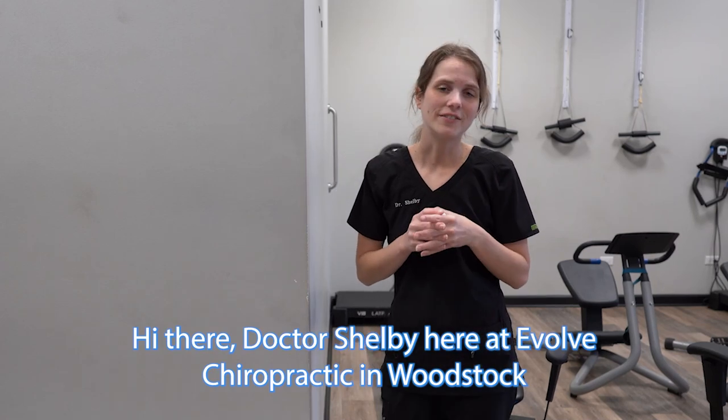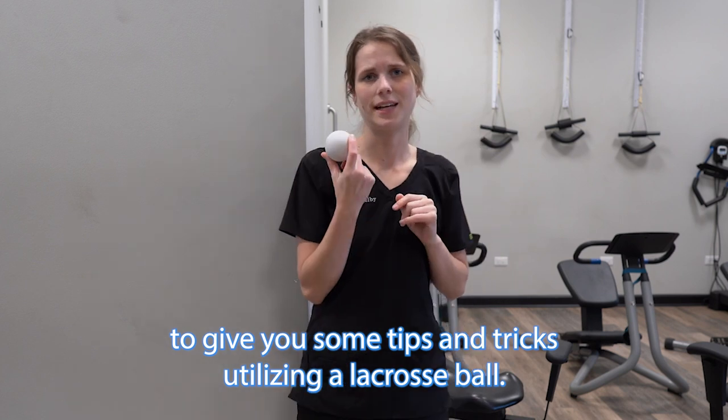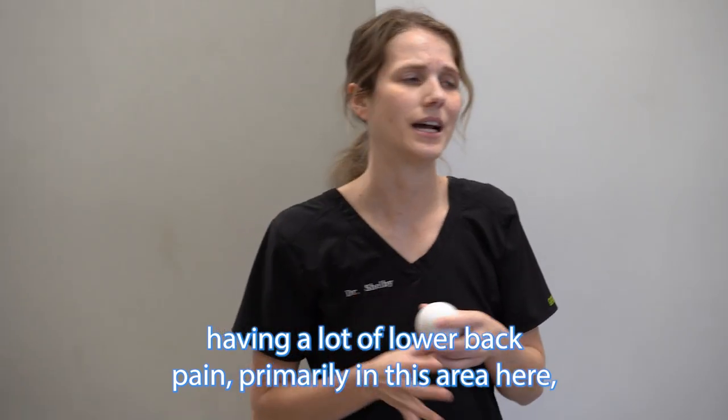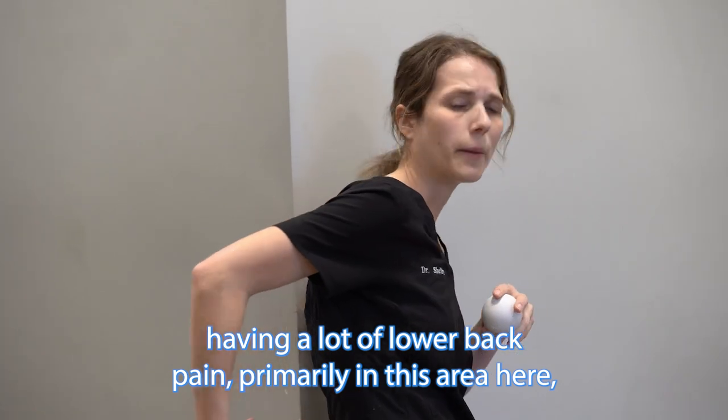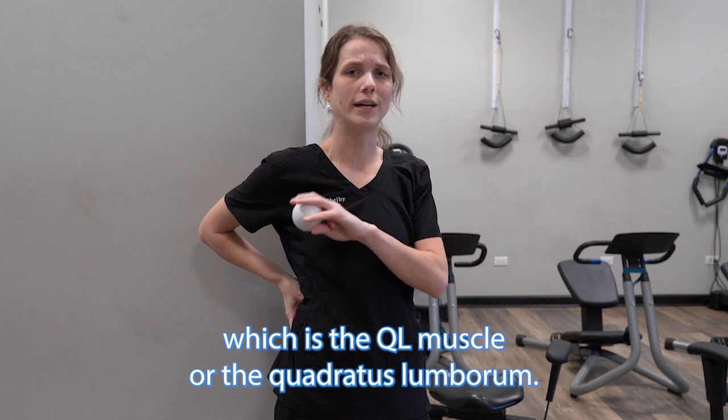Hi there, Dr. Shelby here at Evolve Chiropractic in Woodstock to give you some tips and tricks utilizing a lacrosse ball. We have a lot of patients that come in here having a lot of lower back pain, primarily in this area here, which is the QL muscle or the quadratus lumborum.